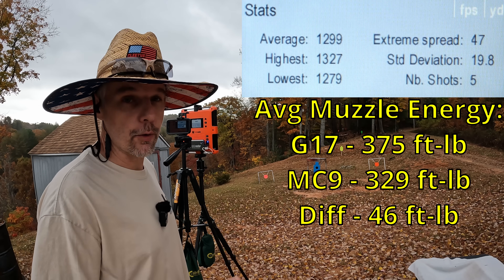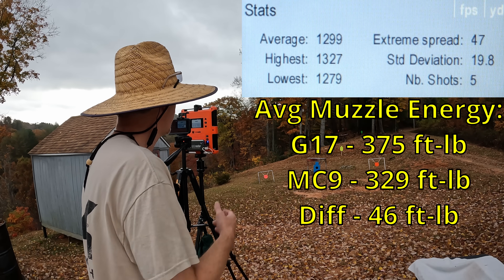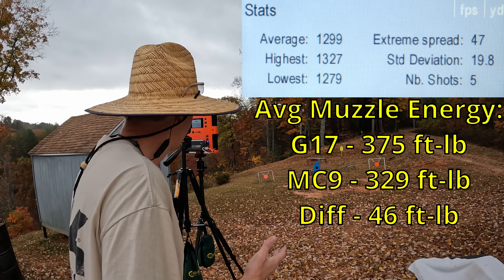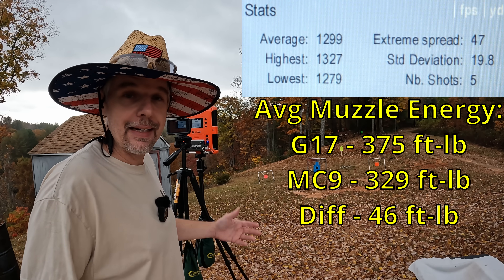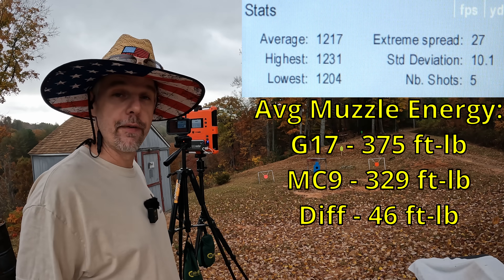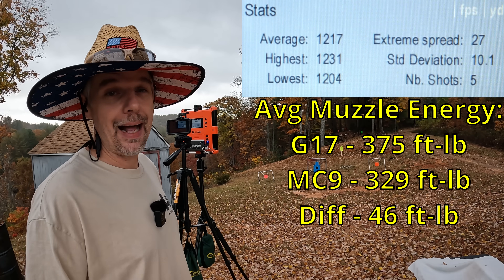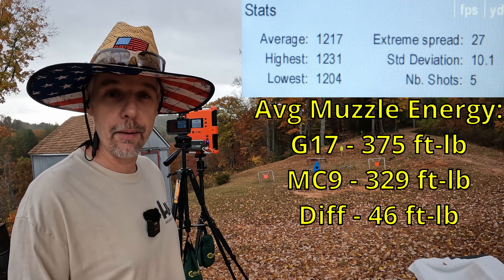We're starting to get a little closer to what I'm looking for out of the longer barrel. Average was 1299 feet per second, with one up to 1327, extreme spread of 47 and a 19.8 standard deviation. 1299 obviously exceeded the 1250 but it's still going to put us below 400 foot-pounds — that's just the arbitrary number I look for. So 1299 here versus 1217 out of the MC9, that's about 82 feet per second difference. I don't think that's gonna make much difference in gel performance. A little more spice would be nice, but let's get everything reset.